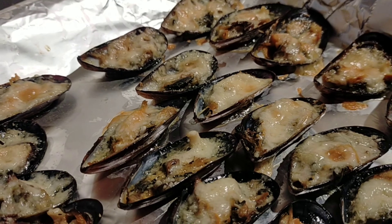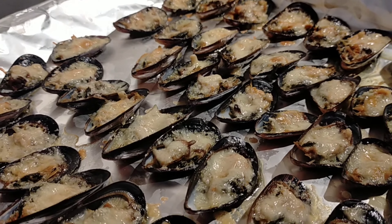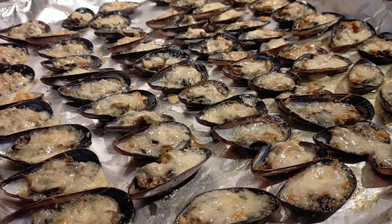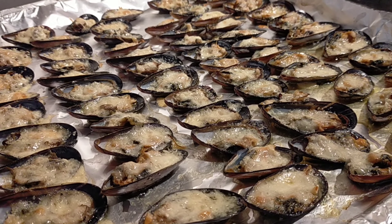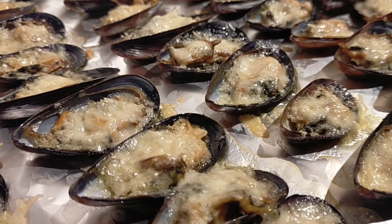This baked tahong is very cheesy and very buttery — if there's such a word as buttery. This is my daughter's request. My eldest daughter's request. She loves baked tahong. So, let's start.